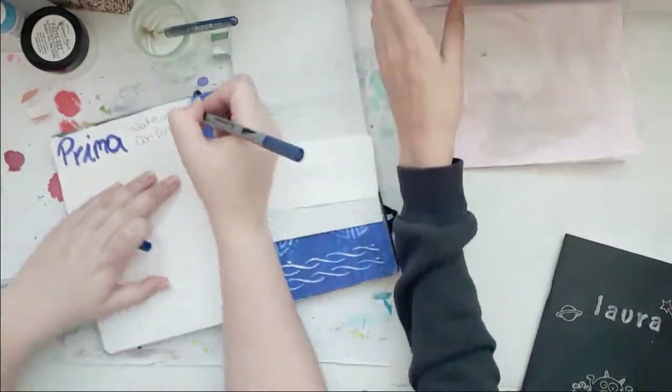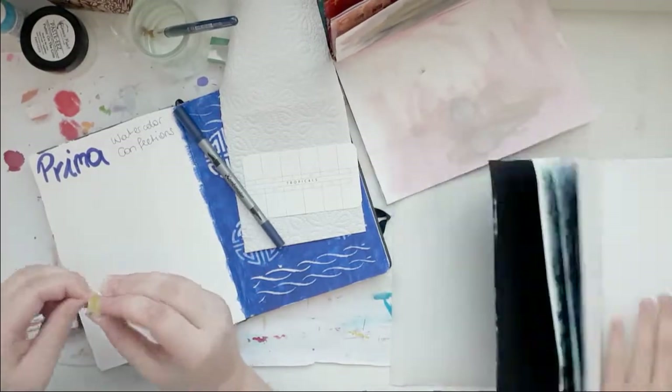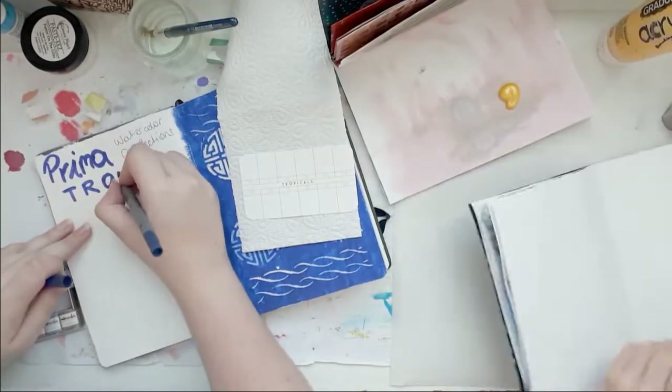I was like, 'What do you want to do?' And she said she wants to do some art journaling. So that's what we did.